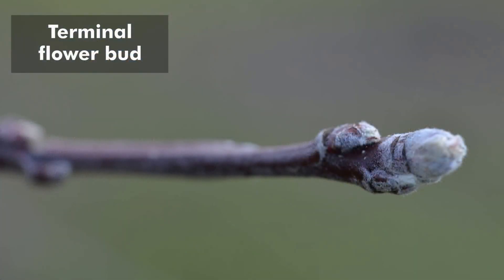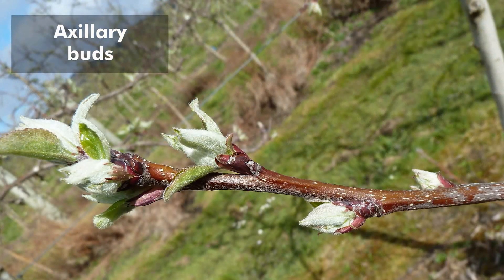We've found that terminal buds give much better fruit quality than spurs, and spurs again give much better fruit quality than auxiliary buds on the first year wood. So the first thing we do is remove all the auxiliary flower buds on the first year wood. We try to leave terminals where we can and remove spurs, but it's okay to leave spurs if we don't have enough terminals.